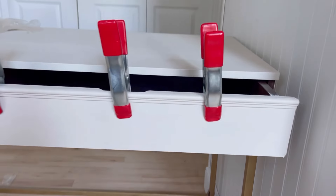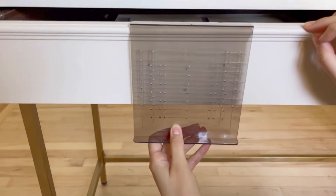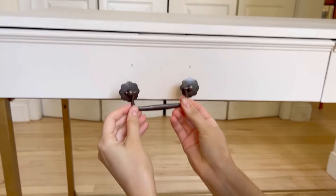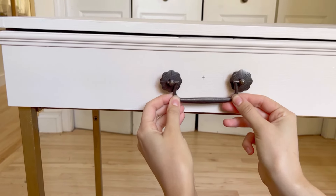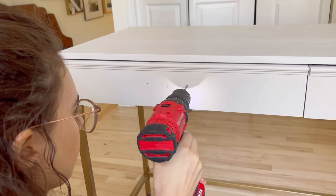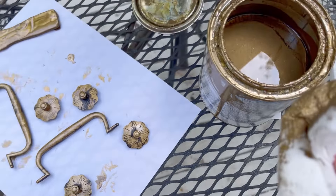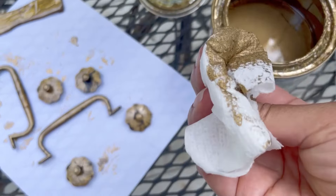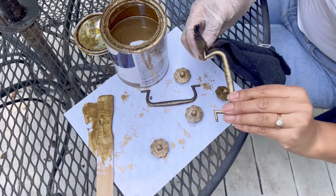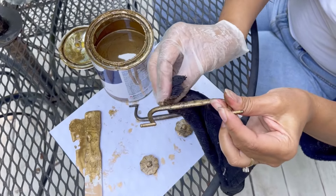We also wanted to update the whole desk and make it more classic, so we added molding. We used a hardware installation template that makes getting your hardware in a snap. We found these vintage-style pulls — I just love them, they're perfect for this desk. Mary drilled the holes using the template, and then with the gold paint I wanted to give them an antique look, so I dabbed on some oil-based paint over the dark hardware and rubbed some of it off. I love these pulls so much.